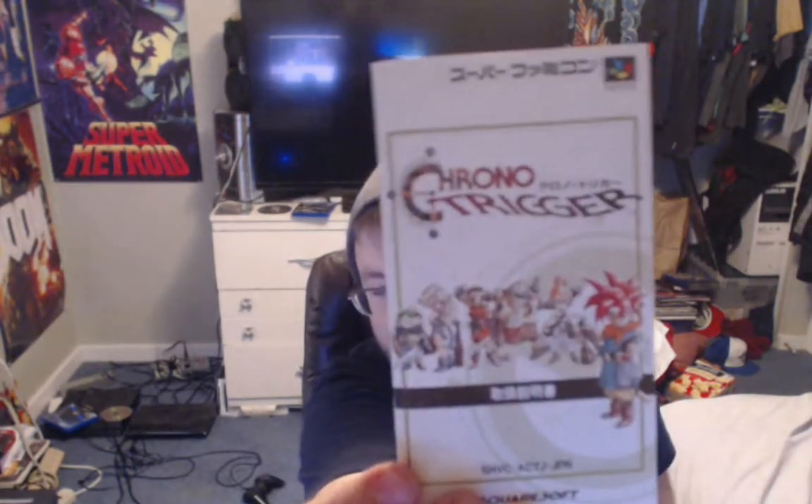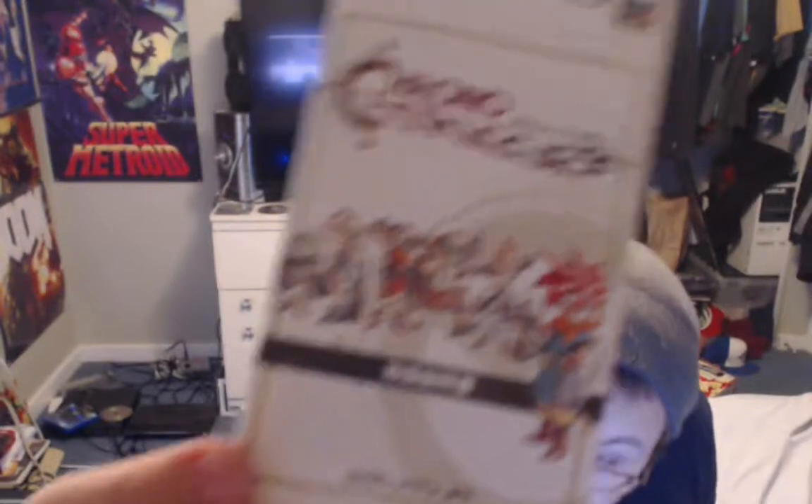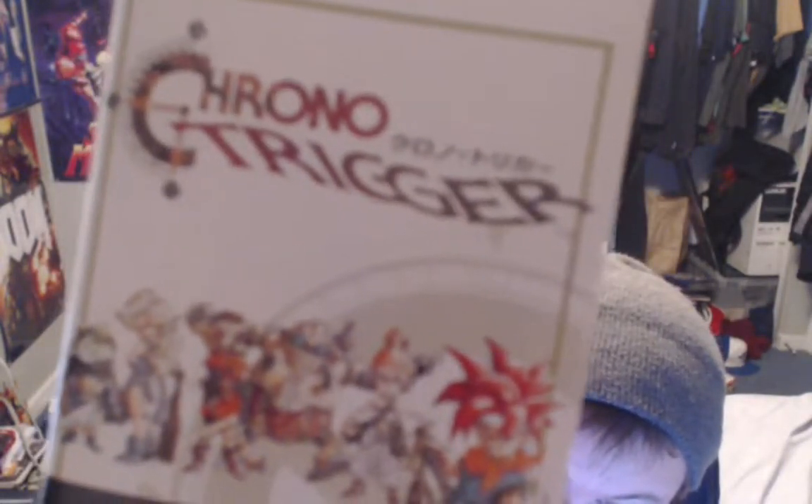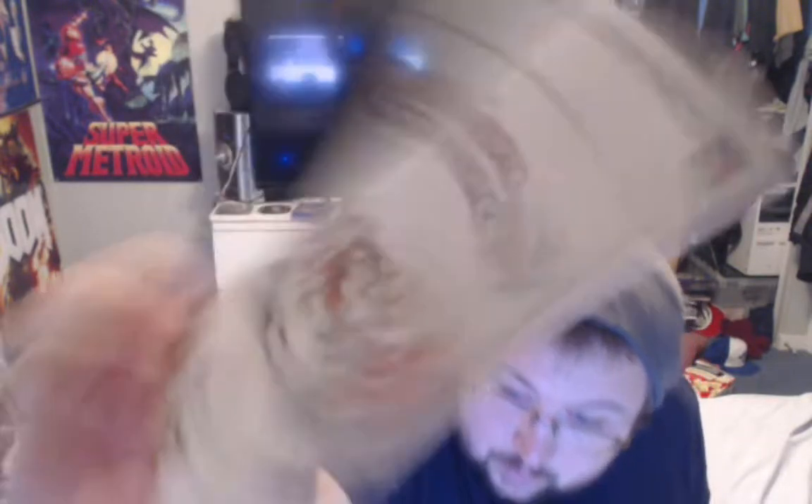Okay, this is the Chrono Trigger booklet. Anyway, that's the booklet — there's the back of it. That's kind of neat, just the first page there. Chrono Trigger, so yeah, all sorts of stuff in here.